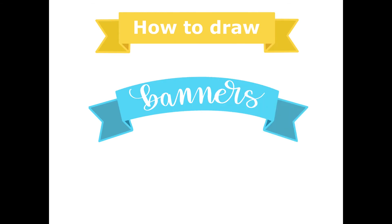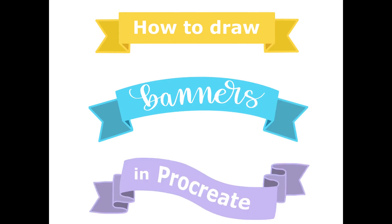In this tutorial, I'll show you how to make a simple banner, an arched banner, and a wavy banner in Procreate.